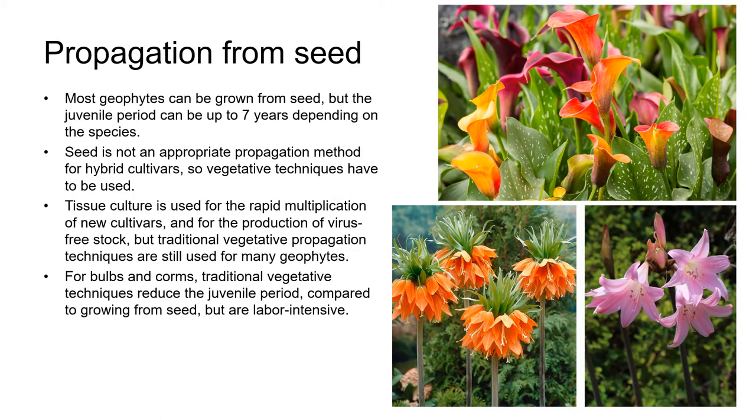Most geophytes can be grown from seed, but the juvenile period can be up to seven years, depending on the species. Seed isn't an appropriate propagation method for hybrid cultivars because the plants grown from seed won't come true to the parent, so vegetative techniques have to be used for these plants. Tissue culture is used for the rapid multiplication of new cultivars and for the production of virus-free stock, but traditional vegetative propagation techniques are still used for many geophytes. For bulbs and corms, traditional vegetative techniques reduce the juvenile period compared to growing from seed, but they're labor-intensive and don't produce as many propagules as seed would.